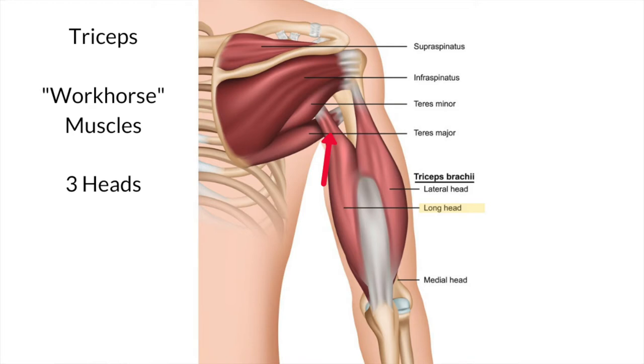When the third head contracts, it will exert a force on the shoulder joint and stop the joint from being pulled downwards. Therefore, it's quite an important stabilizer of the shoulder joint during forceful movements. All three heads join together and then become a tendon, which joins into the olecranon process — that's the point of your elbow.